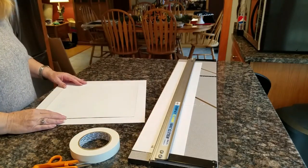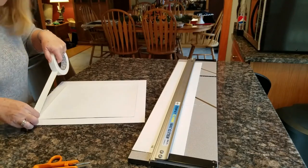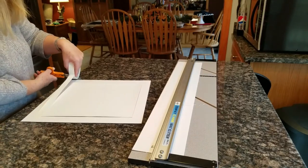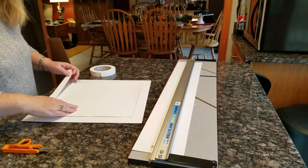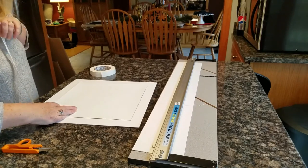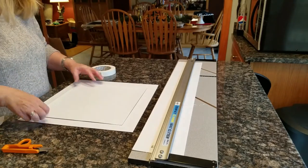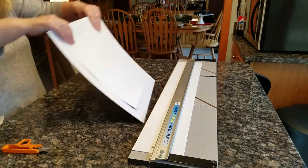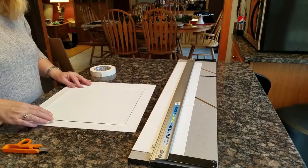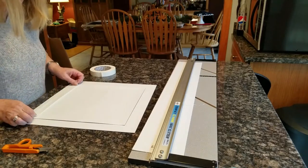Line your print or your artwork up where you want it to reveal in the mat. I'm using artist tape that I got on Amazon — I'll put the links to the products I'm using down below. I also bought my mat from Amazon this time; they're large sheets of mat board so I can cut them any size I need.